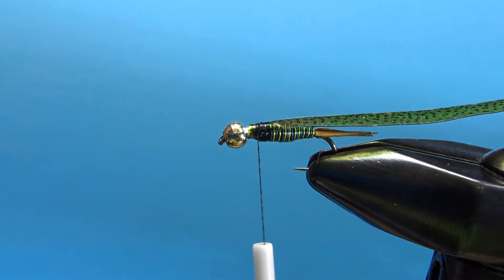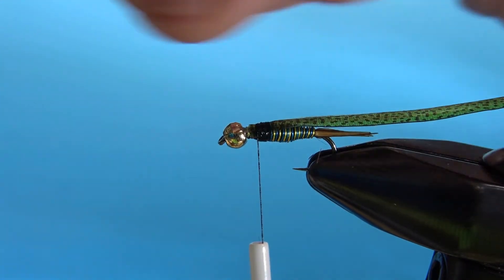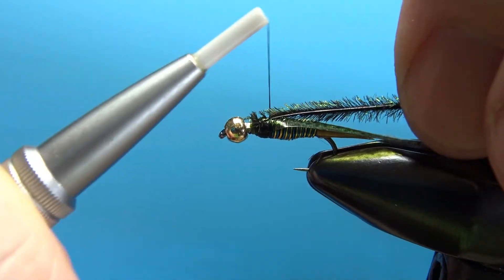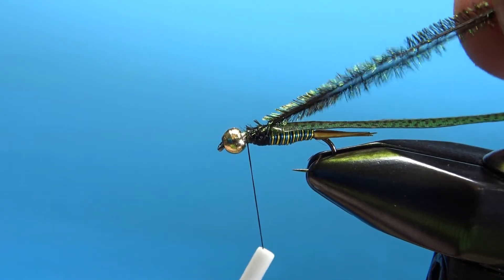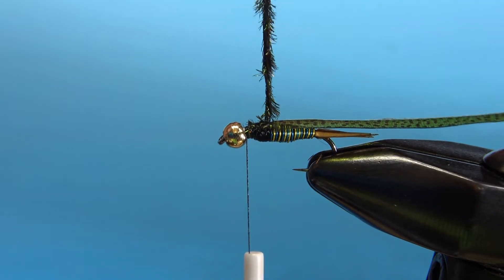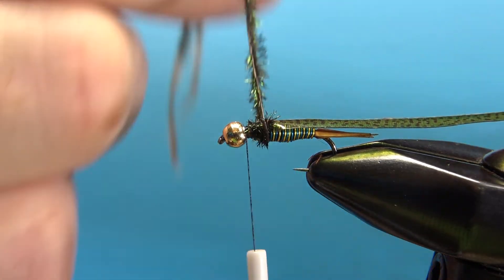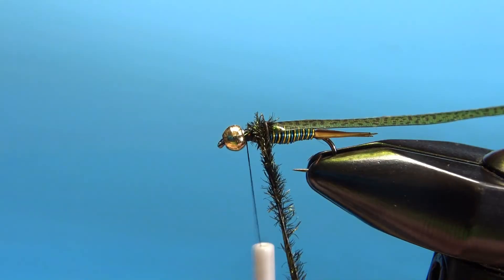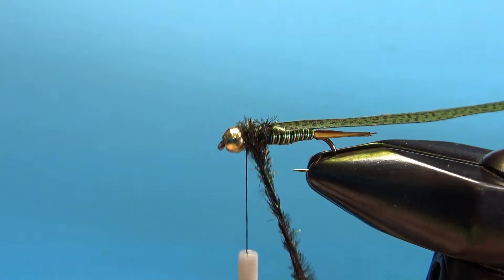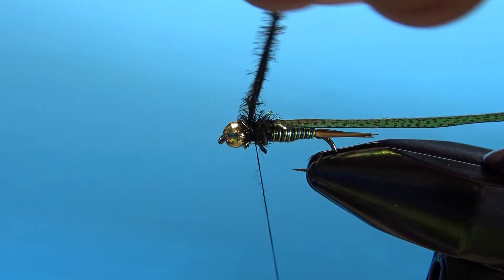Next component is Peacock herl — two strands of Peacock herl. Snip off the ends so you've got an even tie-in point. Take your thread back up to the front, not all the way behind the bead, just a touch behind it, because we've still got a hackle to add and we've still got to catch off that pearl flash and thin skin. Spin it into a rope and make a good five or six turns to build up a fairly bulky thorax. Then catch your herl off and snip the excess.